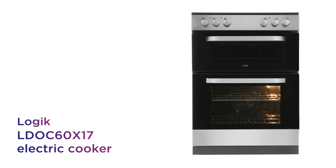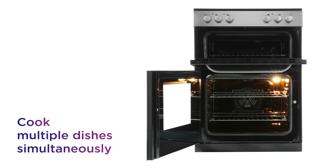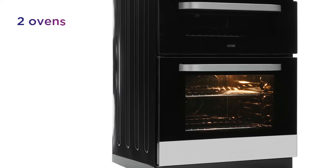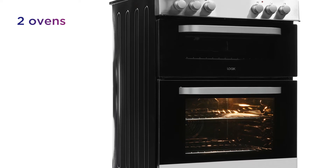It's easy to create a large selection of delicious dishes with this Logic electric cooker, which gives you more ways to cook. Whip up multiple dishes simultaneously and save time and effort whatever you're cooking, with versatile performance from the two ovens.